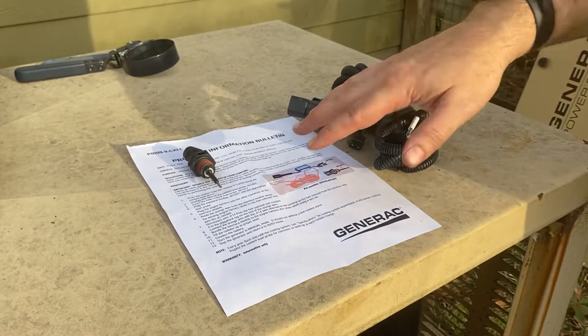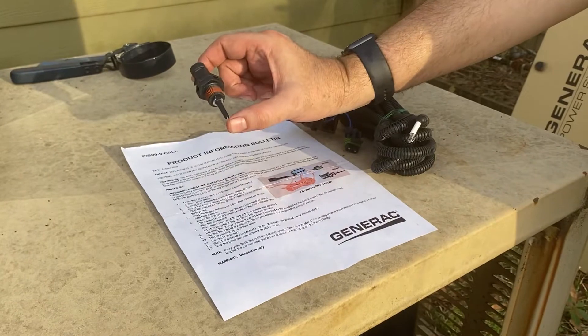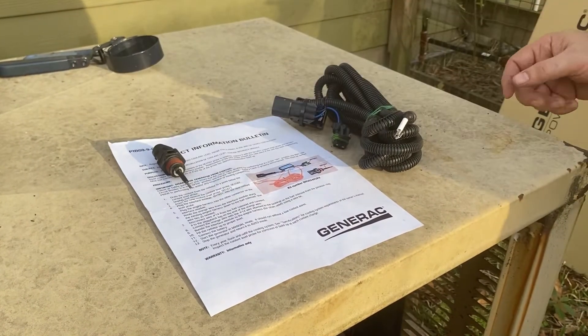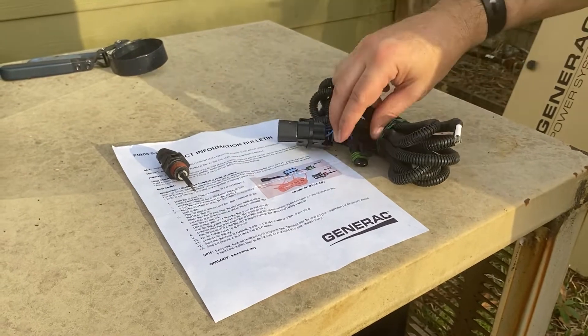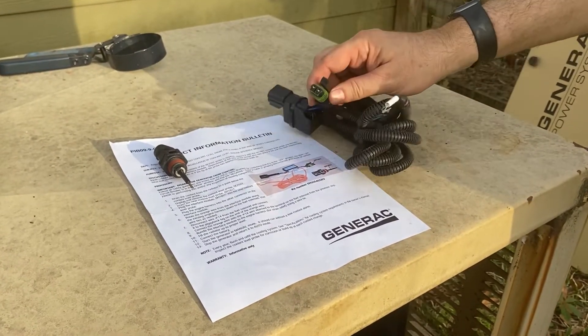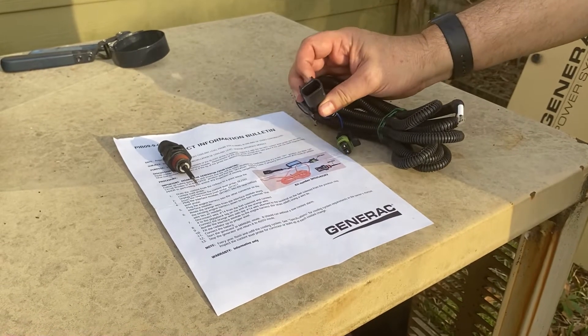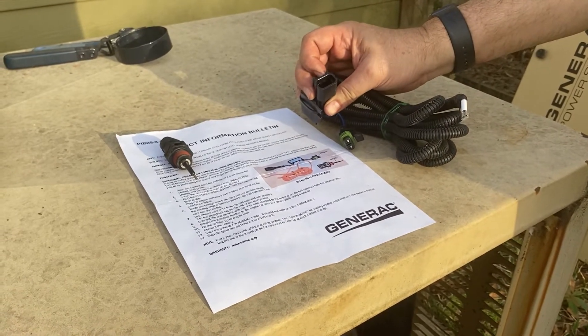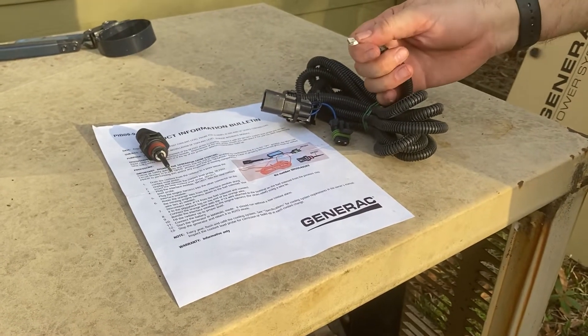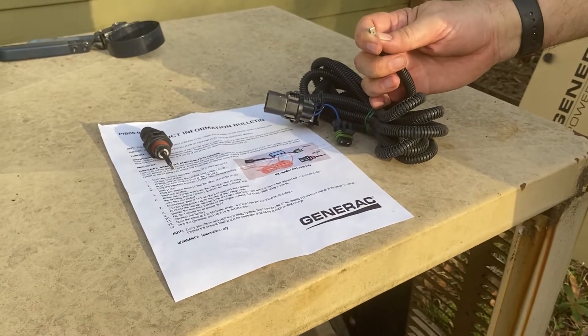So this is all that's in the kit. You've got some instructions, a new probe for the coolant level and temperature, and an interface circuit. This plugs into the probe, this plugs into the cable coming from the engine controls, and then there's a wire here that is getting power from the fuel solenoid.